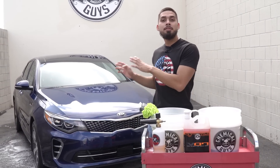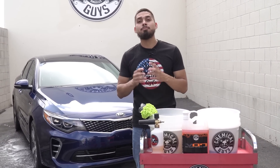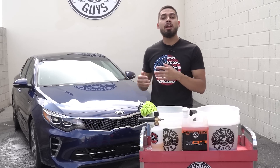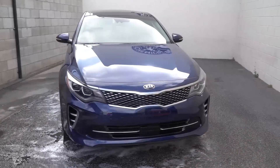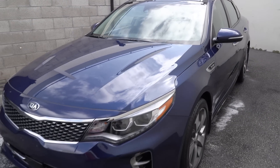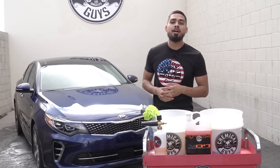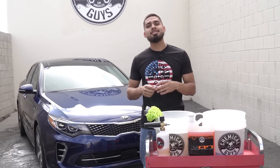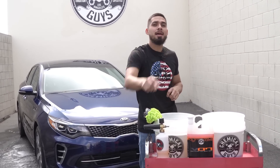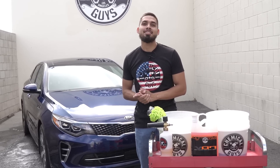There you guys have it! You saw me foam up the Kia Optima using the Torque Professional Max Foam Cannon Gallon Soap Kit. Hybrid VO7 brought an amazing shine to this Kia Optima. The shine is already on — now it's time for you to get your shine on. Make sure to stop by your local Detail Garage or head over to our website, chemicalguys.com. Pick up any of these products or check the links down below. Don't forget to subscribe and we'll see you guys next time right here at the Chemical Guys Detail Garage.